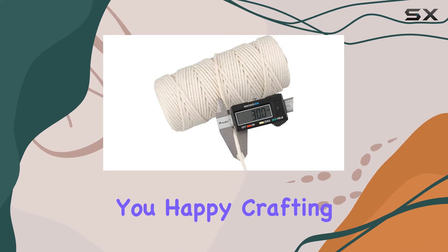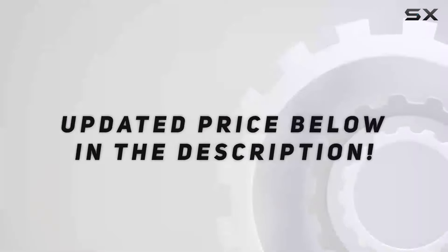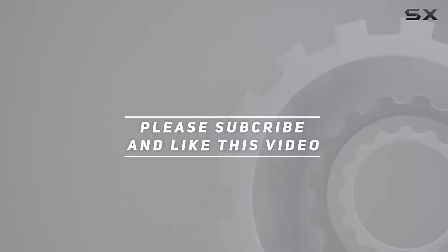So go ahead, unleash your creativity and see where this cord takes you. Happy crafting! Check out the video description for the updated price, and thank you for watching.